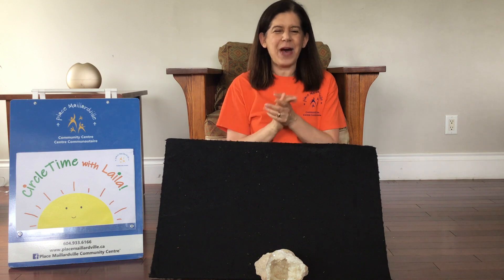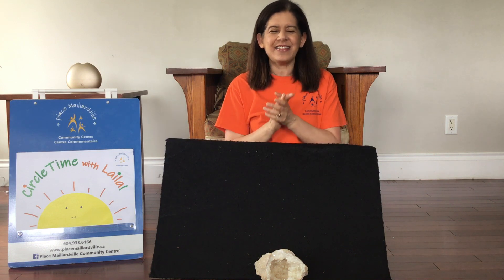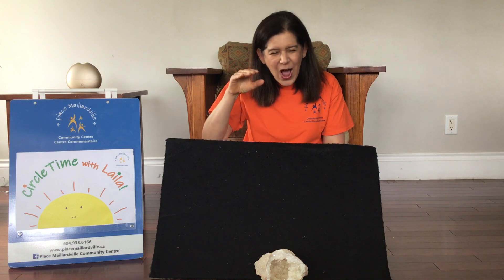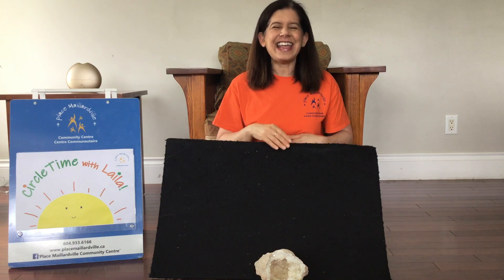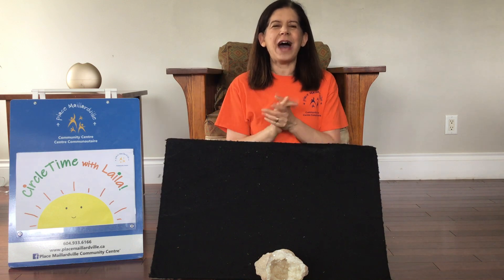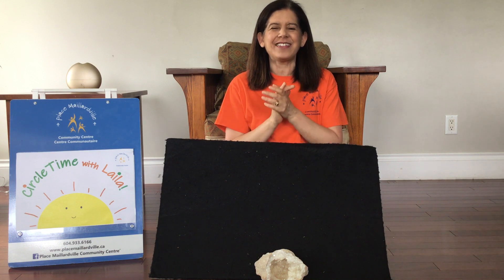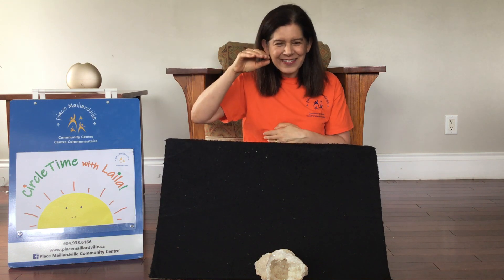Bread and butter marmalade and jam. Let's say hello as quietly as we can. Again. Bread and butter marmalade and jam. Let's say hello as fast as we can. Hello! Hello!